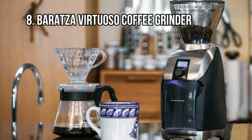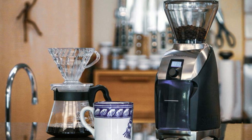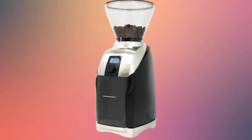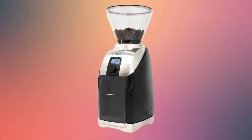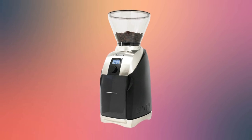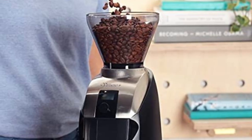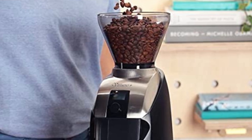At Number 8: Baratza Virtuoso Coffee Grinder. This Baratza Virtuoso Plus Coffee Grinder features 40mm conical burrs that allow uniform grinding. The conical burrs in the device stay sharp for years and have a precision mounting system for a stable grinding action. The Virtuoso Plus brings an efficient and simple direct drive and gearbox for transferring power from the DC motor to the conical burr.